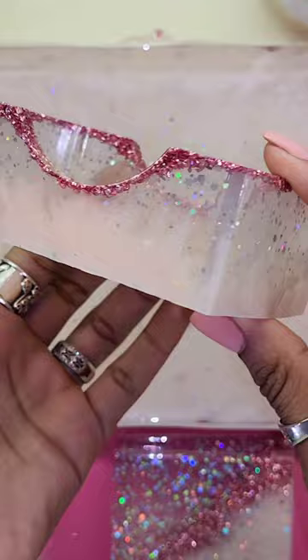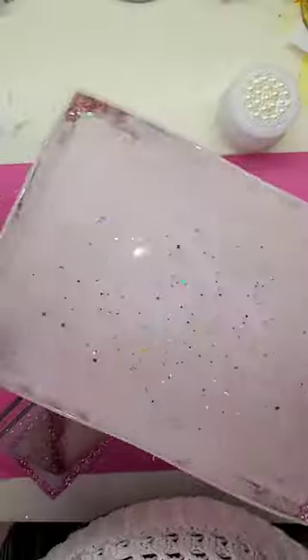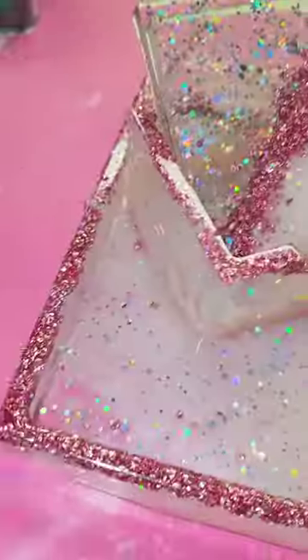So guys here is the demolding of this stunning rose gold tray and coaster set. This came out so pretty — the silver iridescent glitter just added the perfect sparkle to it. Oh my gosh guys, seriously, if you could see this in person you would understand why I love it so much. The clear resin came out crystal clear, literally zero bubbles, and I was really proud of that.